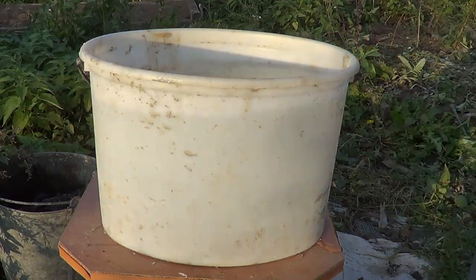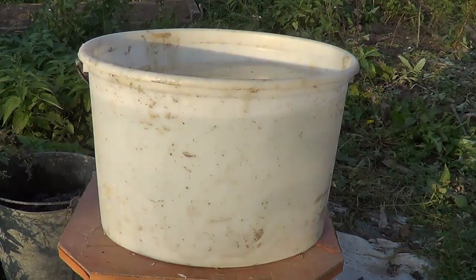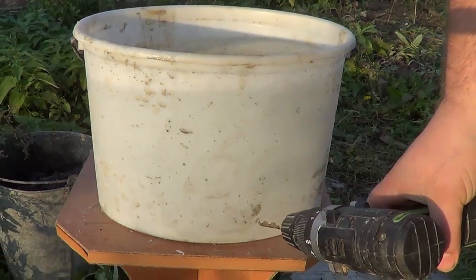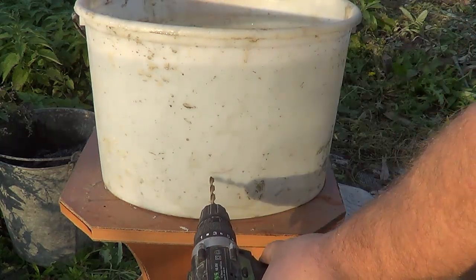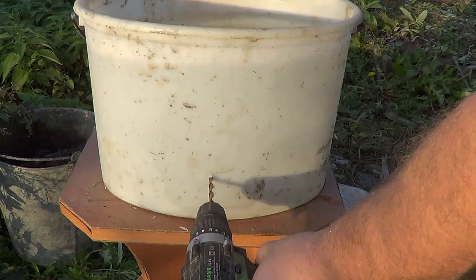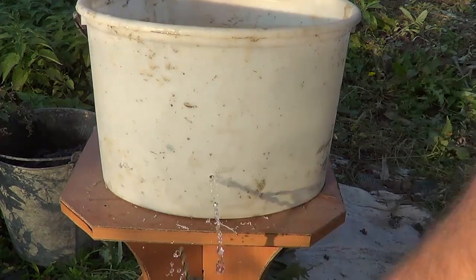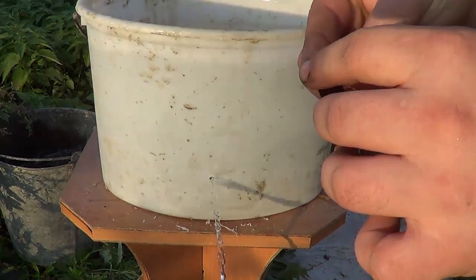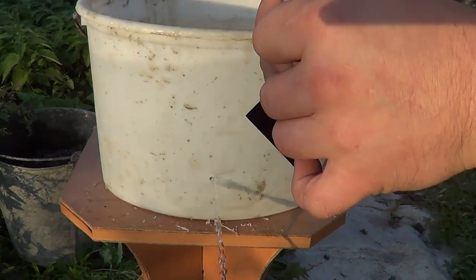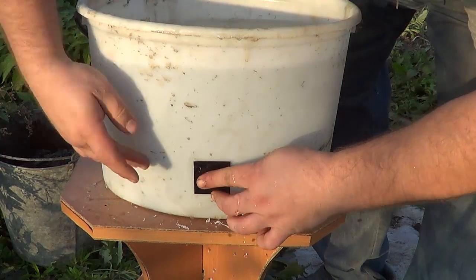We'll do it like this. We take it like this and drill directly into the bucket while it has water. The water will start flowing. We remove the protective layer and slap it on like this.